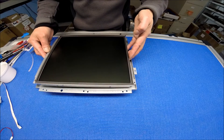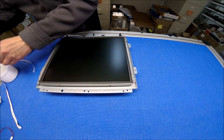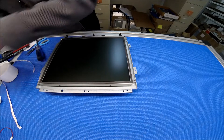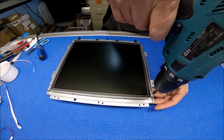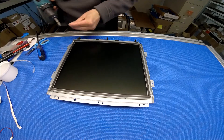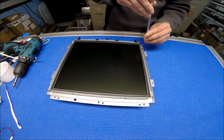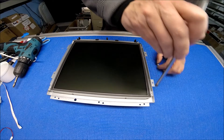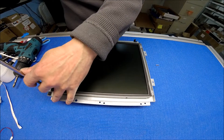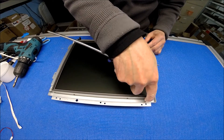This one just fell off. Maybe I should use this — this is faster. Put four screws back.